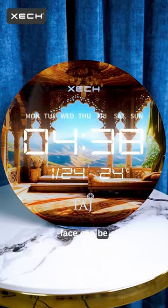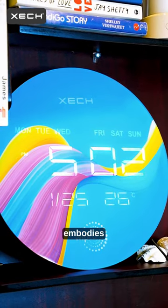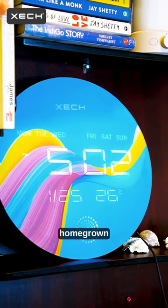Its clock face can be custom printed with any design you desire. Proudly made in India, Solaris embodies precision, quality, and home grown excellence.